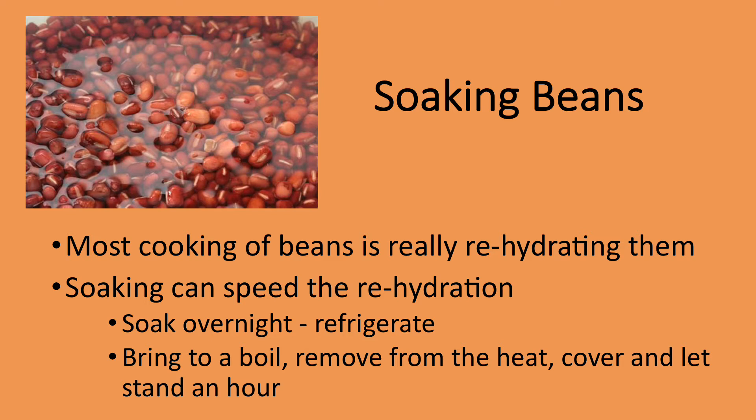Most recipes call for pre-soaking dried beans. The easiest way to do that is to soak them overnight — I do that in the refrigerator for food safety. You can also use a quick method: bring the beans and water to a boil, turn off the heat, cover the pan, and leave for an hour. I have to admit that I don't always pre-soak beans if I'm going to cook them in a pressure cooker, as the time required for cooking is already greatly reduced.